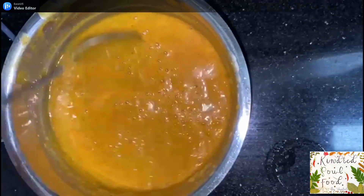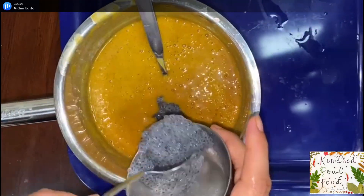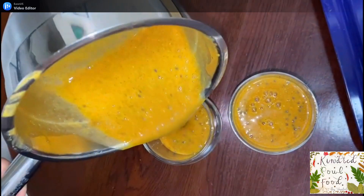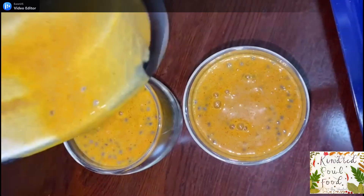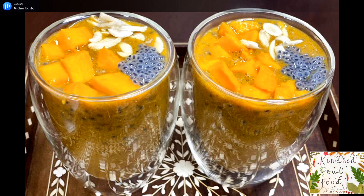Finally, we will add the basil seeds to the drink and give it a good stir. Our delicious and healthy drink is ready in just a few minutes. You can serve it in a glass or bowl and garnish with mango pieces, basil seeds, and chopped almonds. Hope you've liked this summer special cooling recipe — do like, subscribe, and share. Thank you for watching, and good health to all!